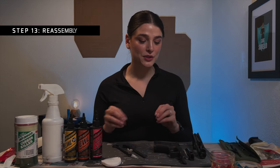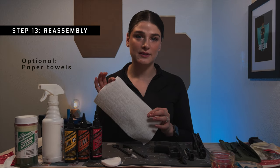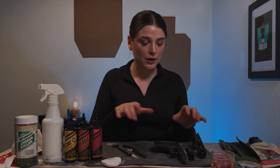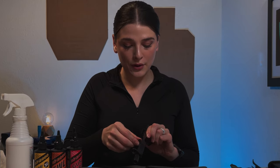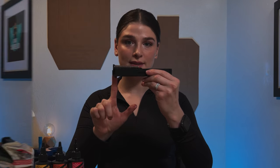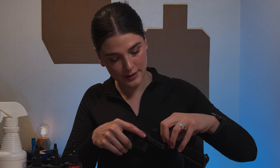Now that I've cleaned everything, I'm going to reassemble my weapon. I like to leave a few paper towels off to the side to wipe my hands down — it gets really luby and hard to work when your hands are like that. I'm going to start by taking the barrel and putting it back into place, then taking the spring and also putting it back into place. I'm going to compress the spring into place, and I know it's in place when the spring is parallel with the slide.